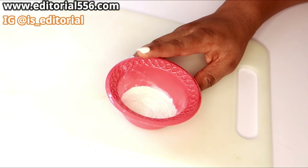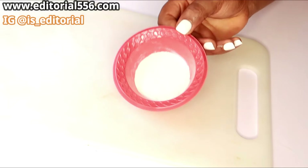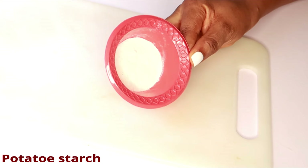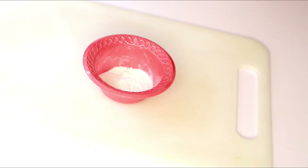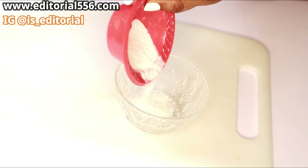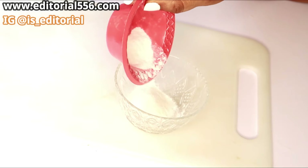Let me show you how to actually remove those old layers of skin that are blocking your skin, making it look dull and rough. Here I have my potato starch, and I'm going to be grabbing my bowl and putting about two tablespoons of potato starch in here.